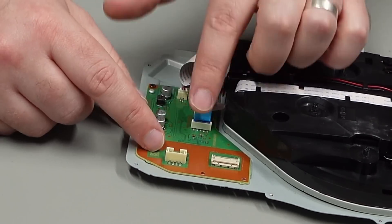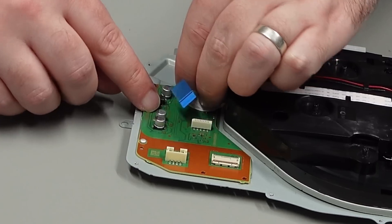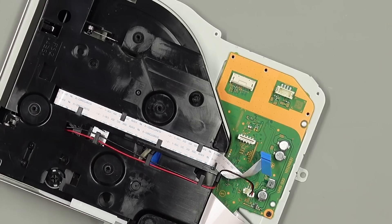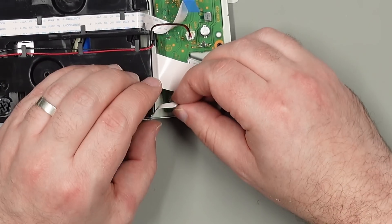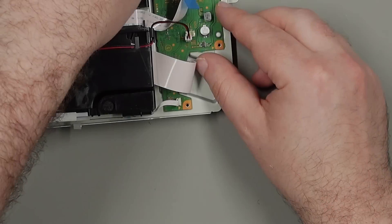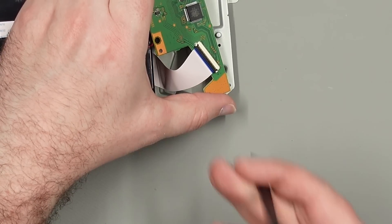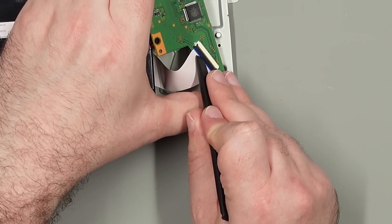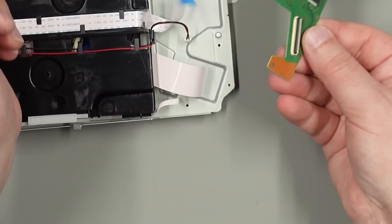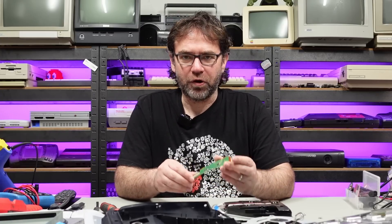There are a couple more cables to remove. This one you can pull up on the blue tab while holding the PCB down, gently wiggling it side to side. There's a small one here — grab both wires and gently wiggle it out. There's also a small one over here with a blue tab, and then there's the main one, which requires removing two screws first. With those two screws out, gently lift this up, flip it over — this one has a locking mechanism, so lift up the little black piece of plastic and tilt it toward the white piece to flick it open. Importantly, this chip is married to the original PS5 console — if you're replacing the optical drive you must keep this original PCB, otherwise the optical drive will not work.